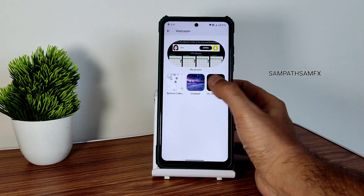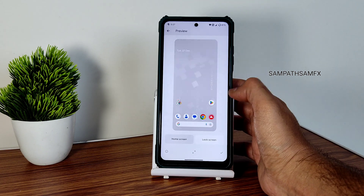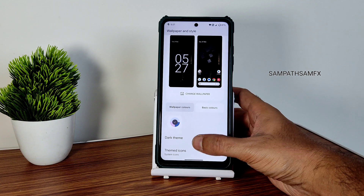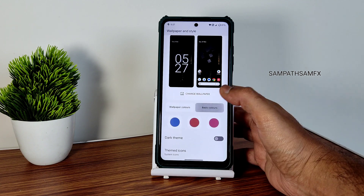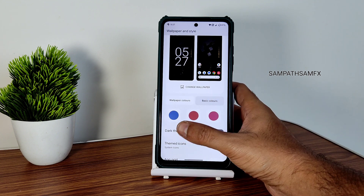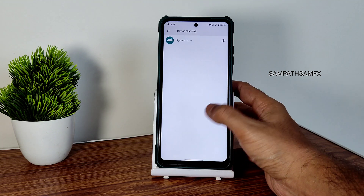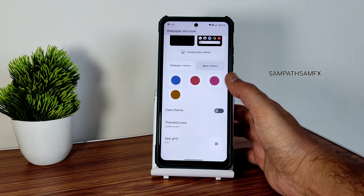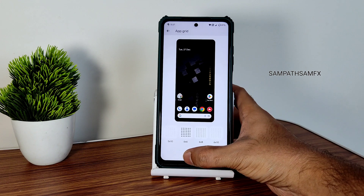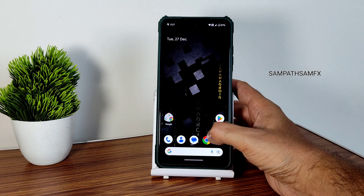You get some banana collection wallpapers, some Unsplash wallpapers — these are given in this ROM which is different in my opinion. Wallpaper color options are somewhat limited — the combination of colors is only one with basic three colors. Dark themed icons are given and you can choose a separate icon pack from here. App grid is available up to 16 by 10 — different options you can use.